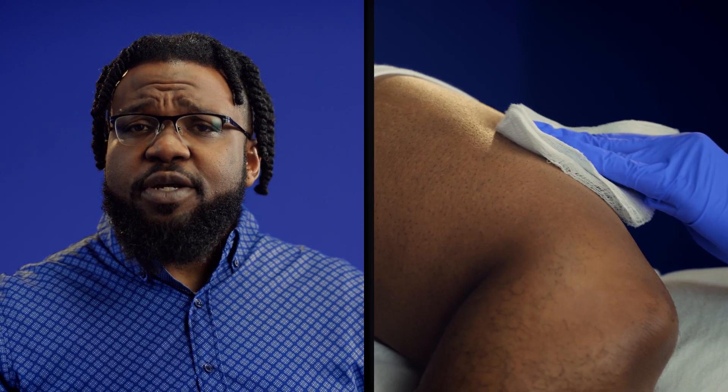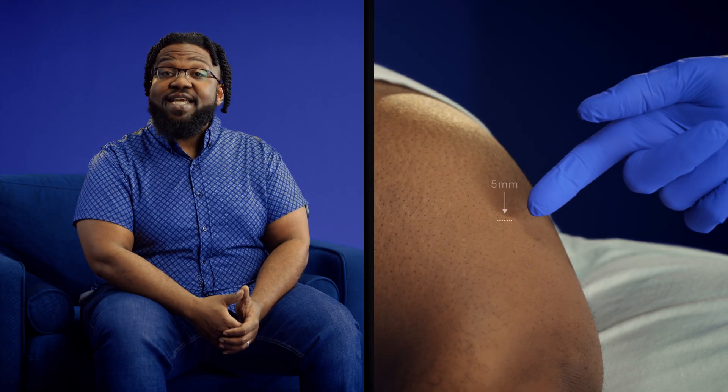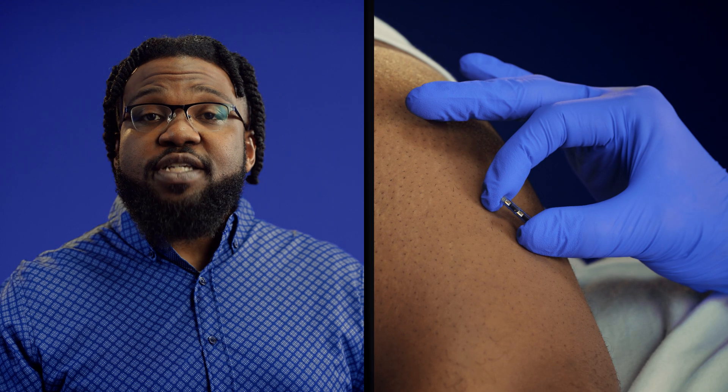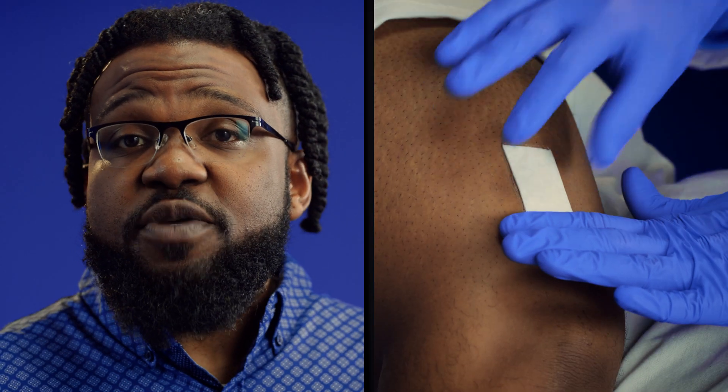The provider numbs the area with medication. You might feel a small pinch and maybe some slight pressure during the procedure. The provider makes a tiny incision just big enough for the sensor's width. They'll make a small pocket under the skin where the sensor will go and then place the sensor in it. A few adhesive strips and a bandage go over the incision. You don't need any stitches.